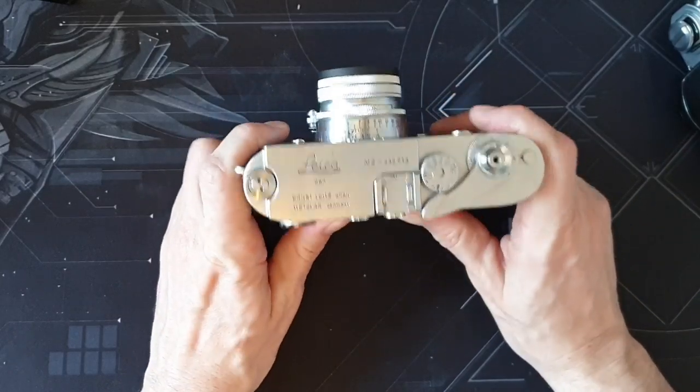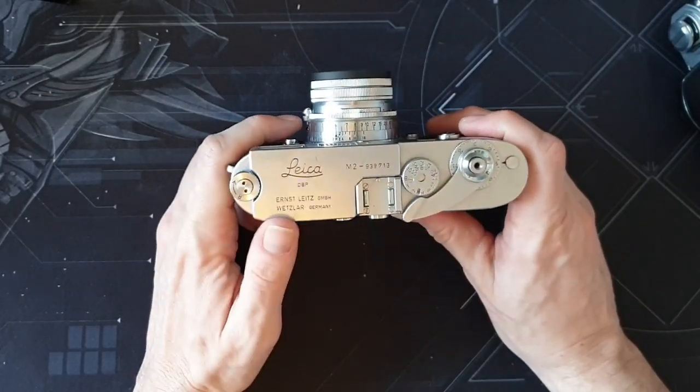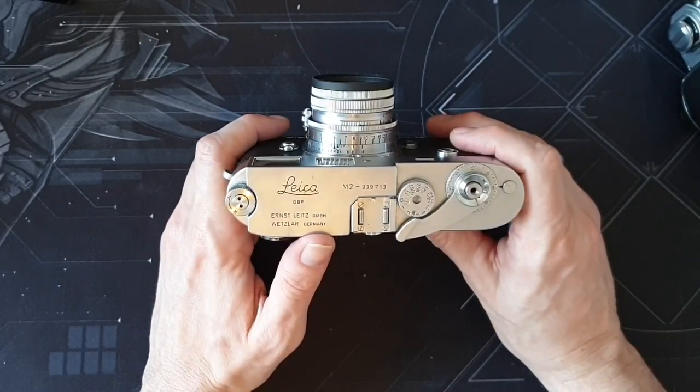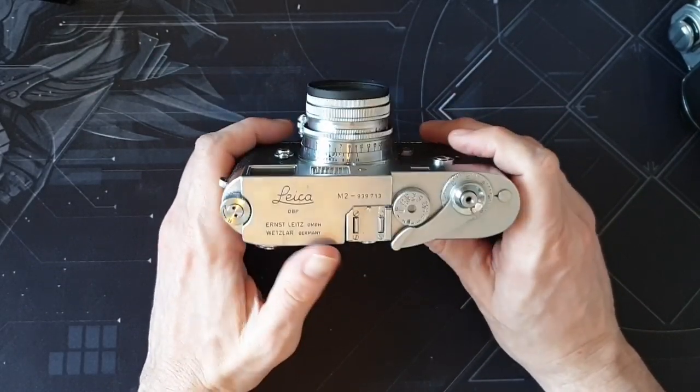So these are my initial thoughts on the Leica M2. I think some of this is specific to the M2 — things that I like and things that I'm kind of having to get used to.